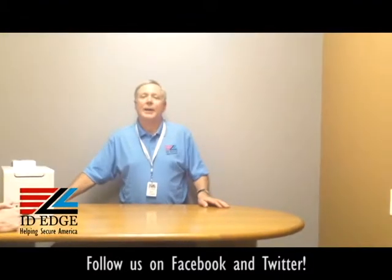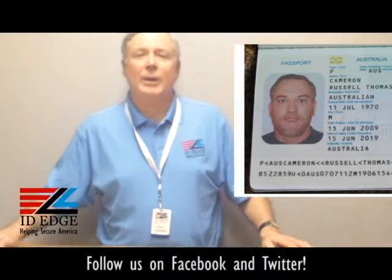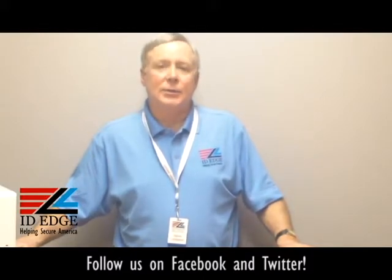As mentioned earlier, we're going to have the bad photo ID of the day for you — here it is. While you're looking at that mugshot, if you have any questions or anything we can do for you, submit them on our Facebook page or at ideedge.com, or call us at 800-798-3343. We can help you pick out the right printer for you — great technical support and great pricing at ID Edge. Give us a call and let us know how we can help.